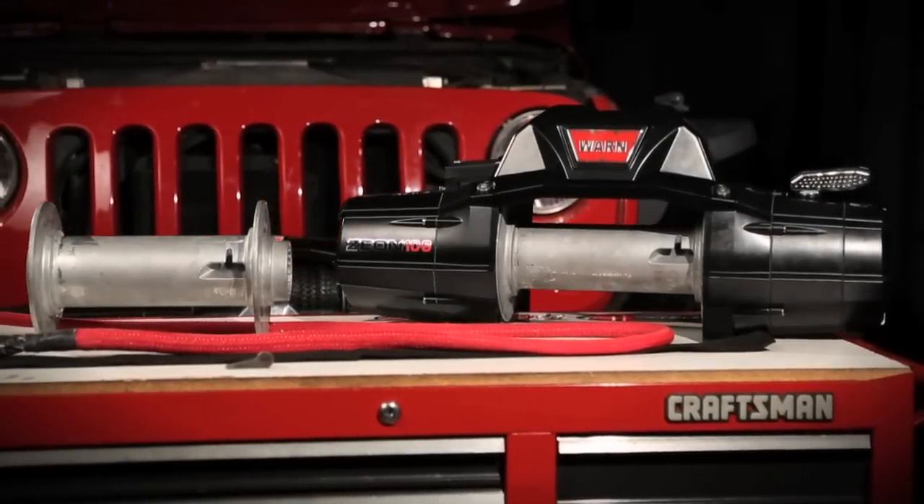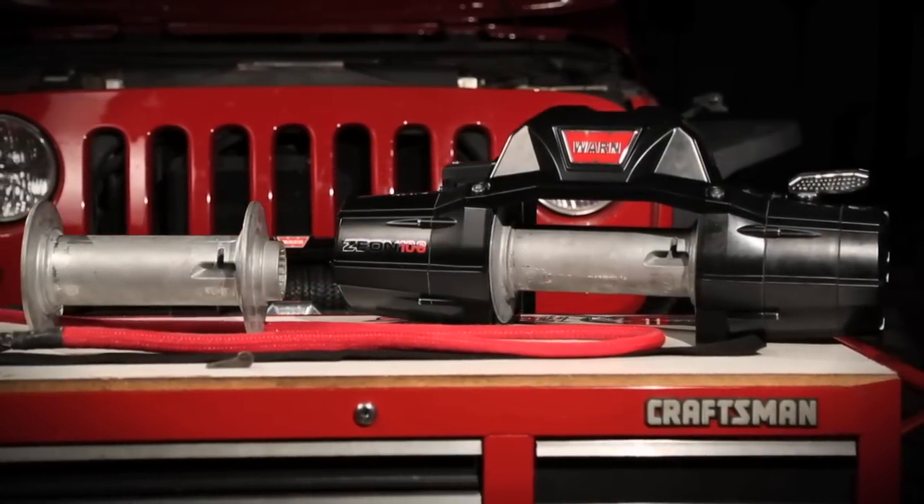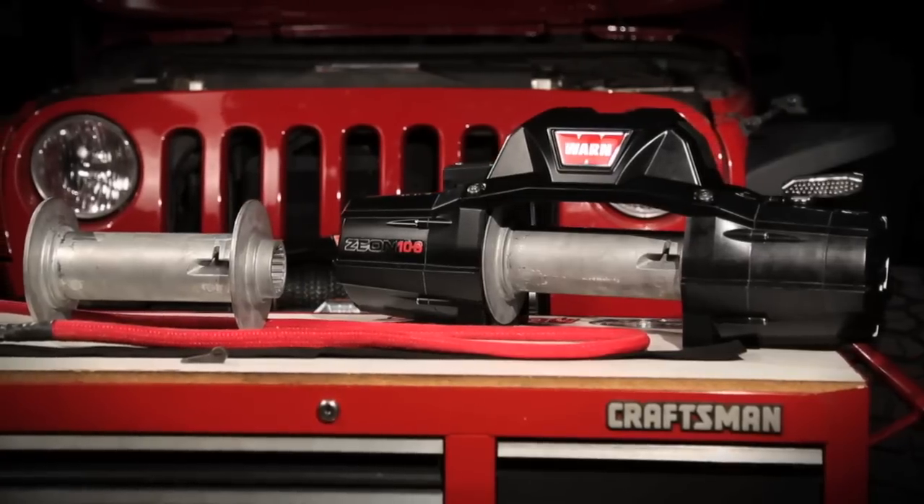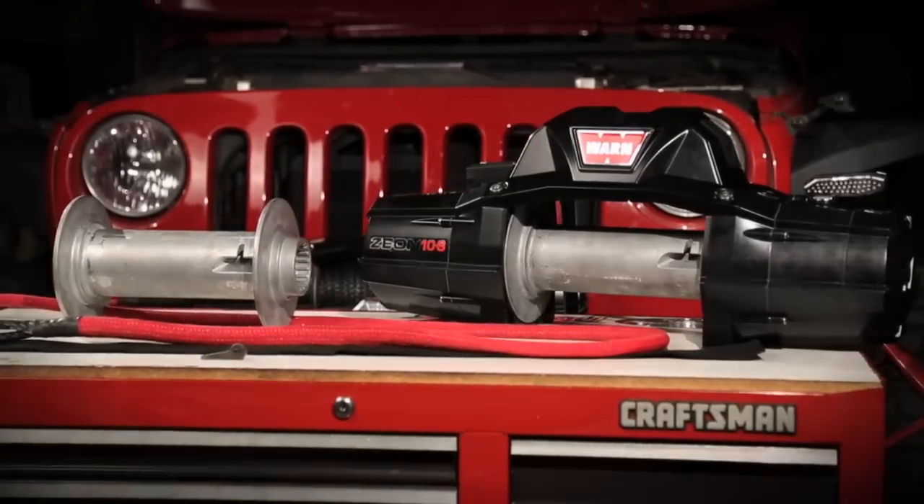The Warn Xeon winches feature a unique rope anchor on the drum. In this video, we'll show you how to use it with both Warn Spydura synthetic rope and steel rope.